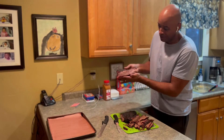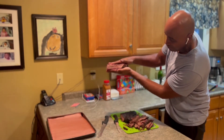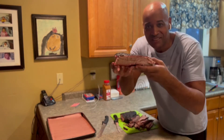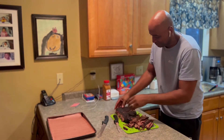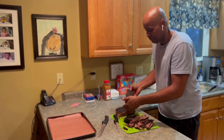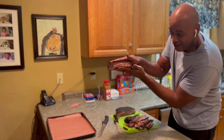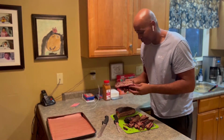That is rendered perfectly — look at that, six hours! Oh my god. Look at the juice — that's a well rendered brisket. Other side — look at the juice. Damn, have a happy Super Bowl.